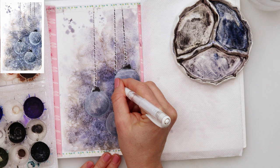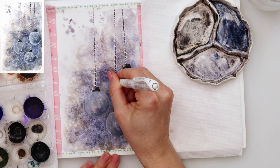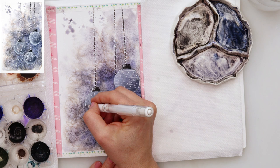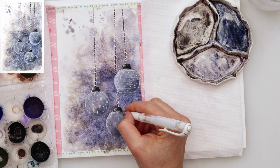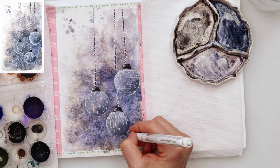When it dried I used a white gel pen to add some doodles. I went around the string at the top and also did doodles on the bulbs. You can do whatever doodles you like — you don't have to do the same design as I did, just do whatever you like on your bulbs.